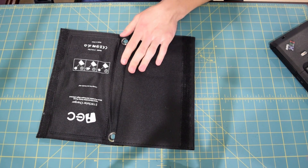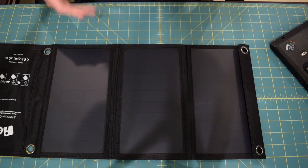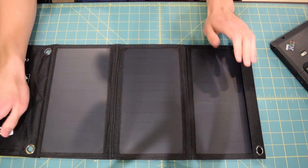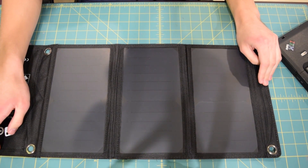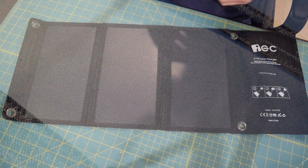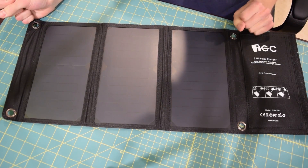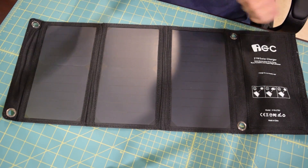Opening it up, it looks like there's some protection over the panel — pulling that stuff off, these appear to be monocrystalline panels, which makes sense for an application like this. Monocrystalline panels tend to be a bit more efficient per square meter. On each side we have two loop holes that allow you to mount this to something like a backpack or maybe strap it onto the side of a tent. Pretty much anything you can tie this to, you can mount it to — really flexible design.